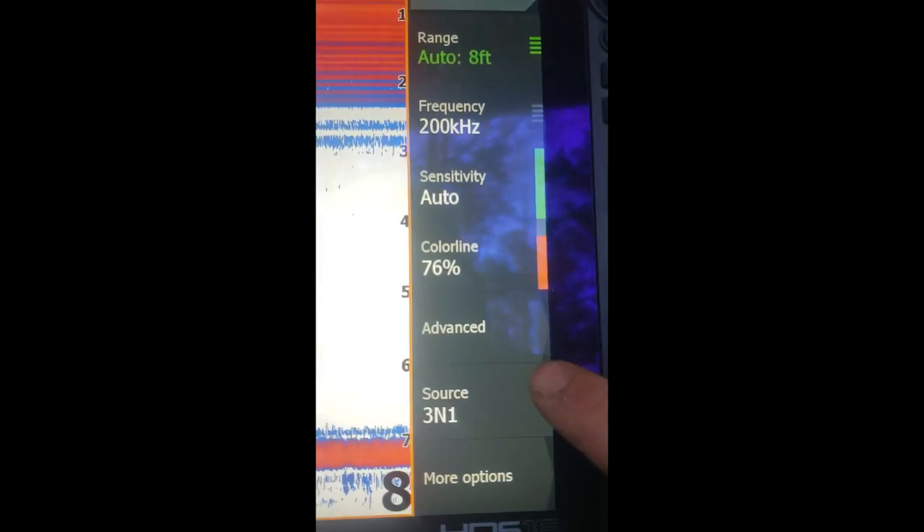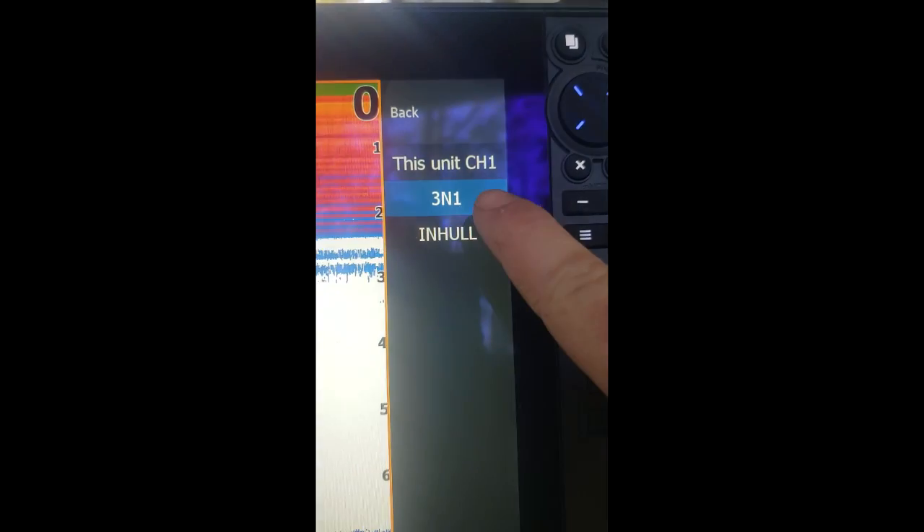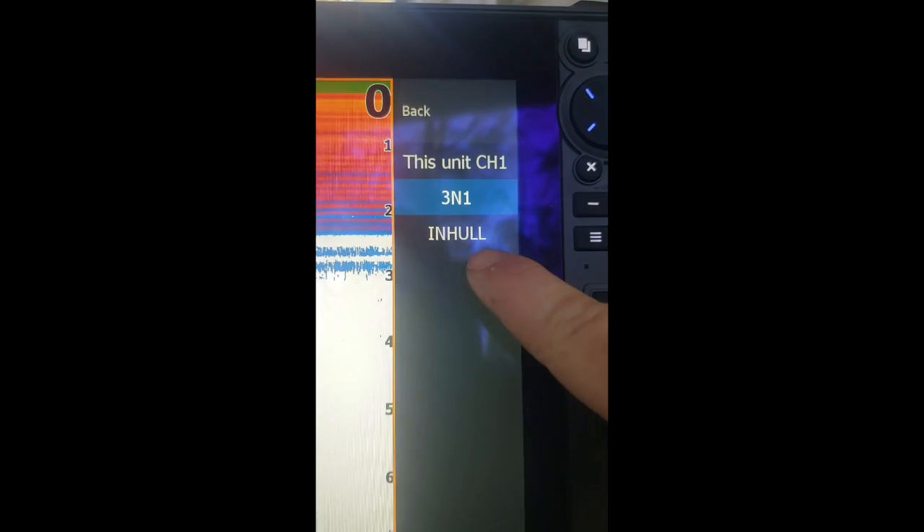Hit Save, and now at the very top of your window you'll see '3-in-1' — that's what it's named, so that's where I'm pulling from right now. If you go to Menu and look where it says Source and press that, now you've got '3-in-1' or 'in-hull' as options.